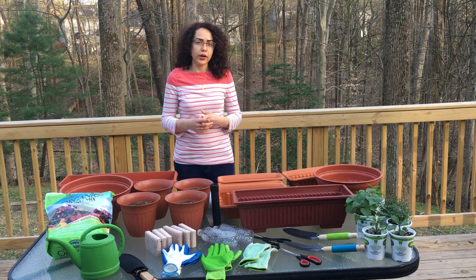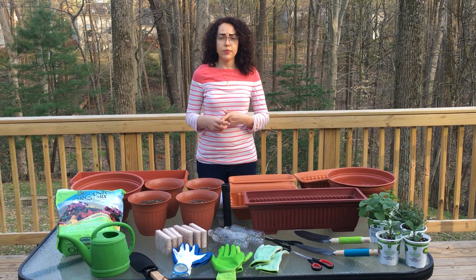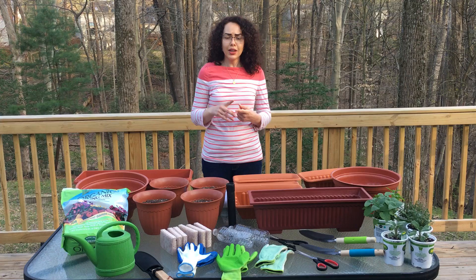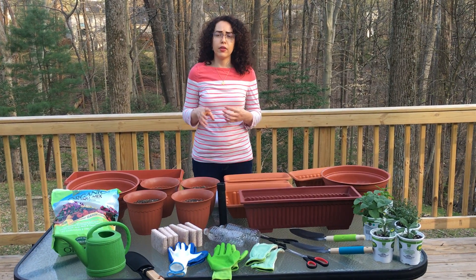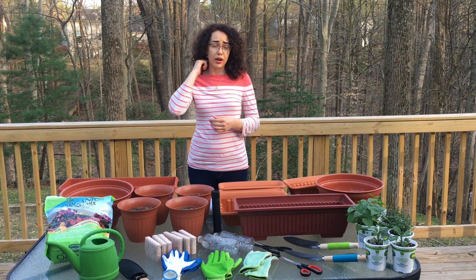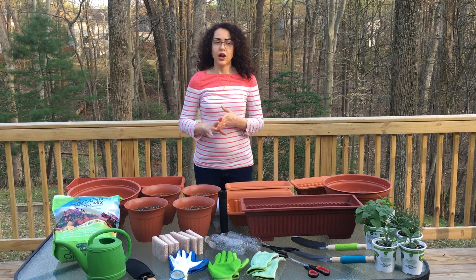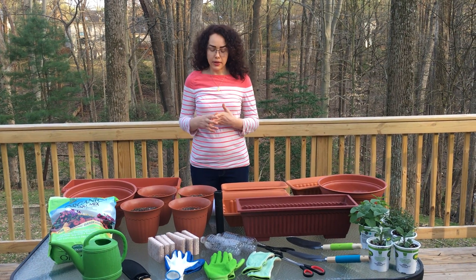Third, you want to think about water — think about how you're going to get the water that's needed to your plants. We'll go more in depth, if you are growing in your backyard or a community garden, about how to design that so you're using water in an efficient way, and we'll also talk about rain barrels and things like that.